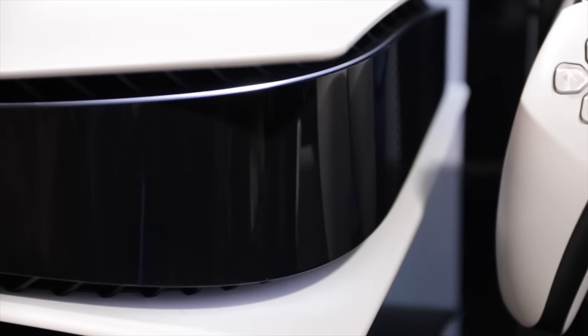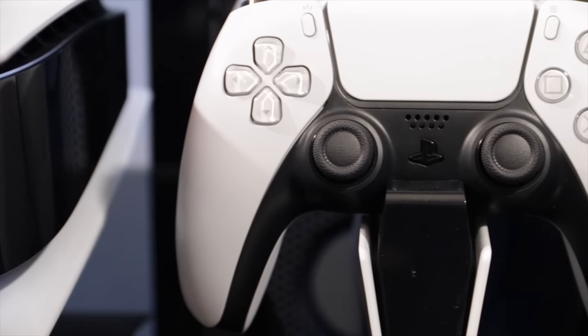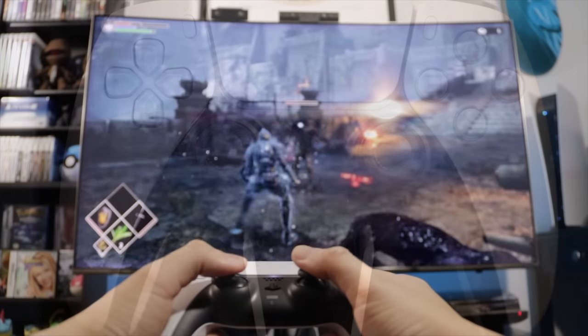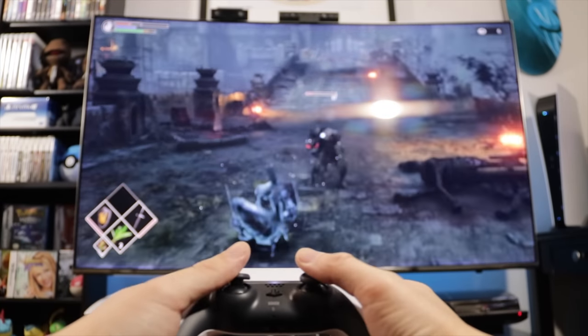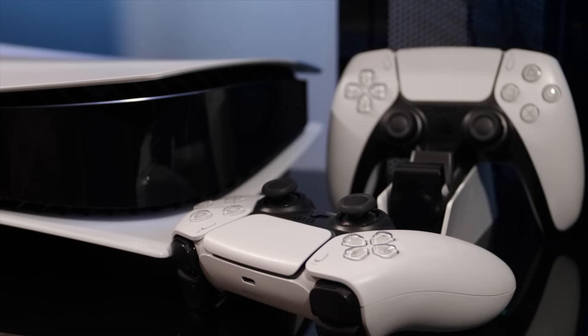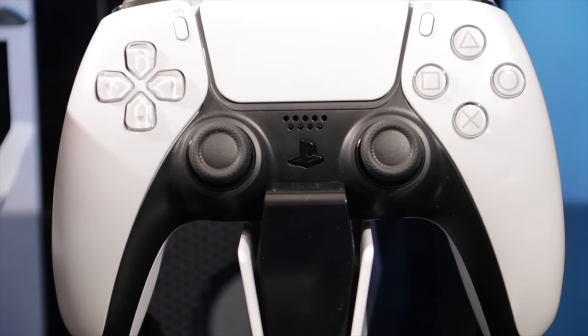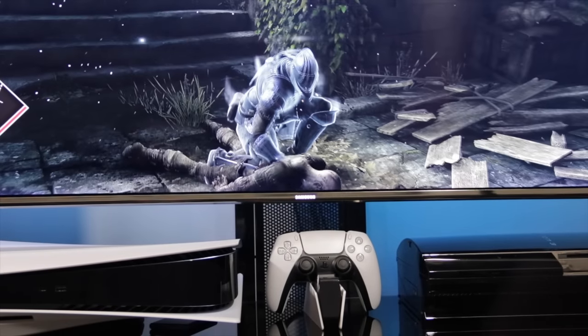The charging speed matches the USB connection directly to the console, which is about three hours. It seemed to charge faster than that, but I didn't run a controller completely dry — just down to low battery warnings. Either way, this is for two controllers, and the DualSense itself has a larger battery, so you're unlikely to find yourself with two dead controllers at any point.